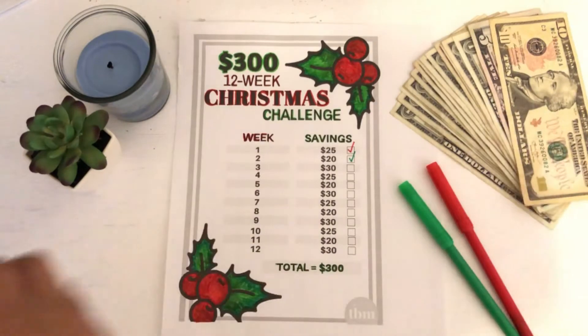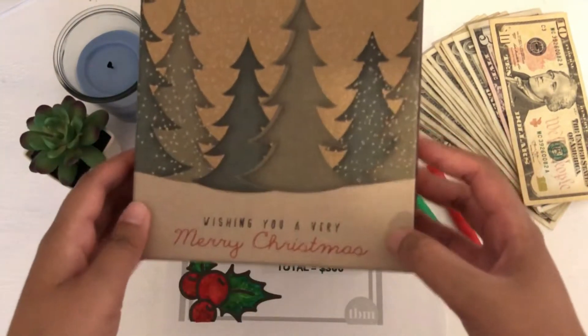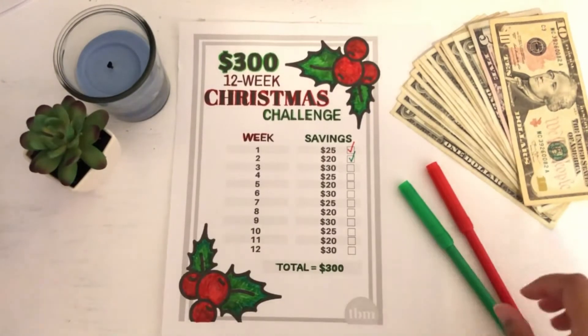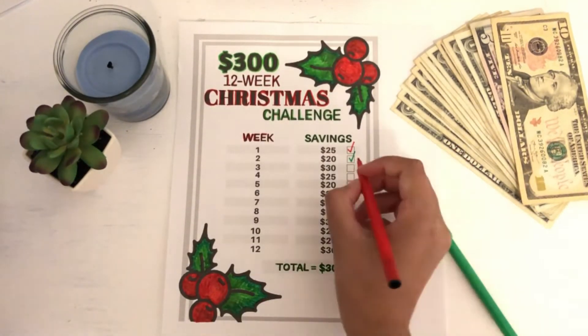I do have the $30 right here. And I have my little savings box where I'm keeping all of our savings that we are stuffing each week. So let's get started by going ahead and checking off the $30.